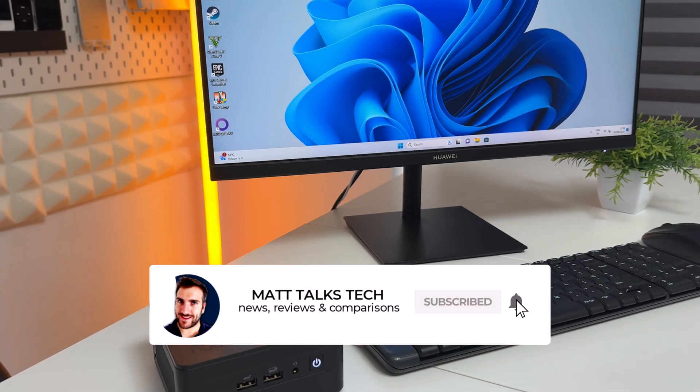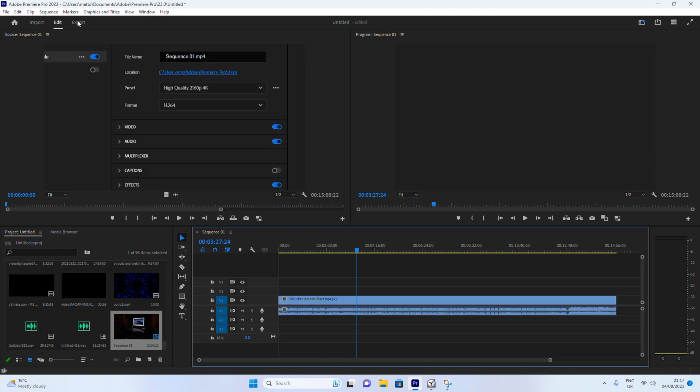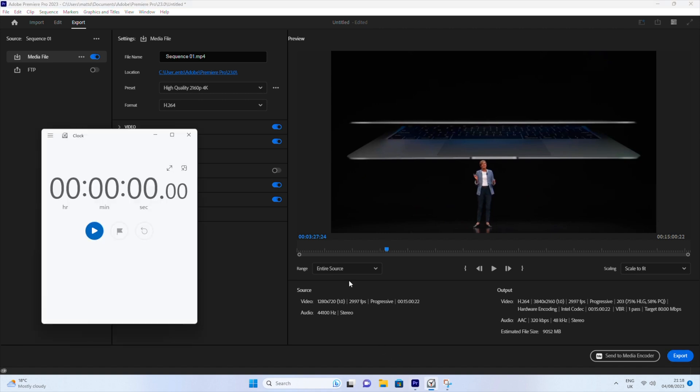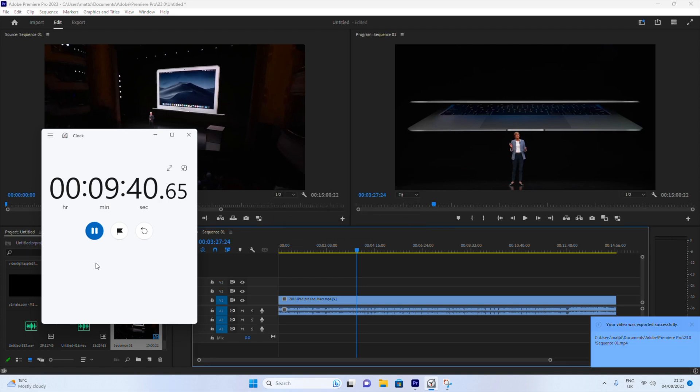Now for real-world tests — I did an Adobe Premiere Pro export of a 15-minute 4K video. I set it up with H.264, the most popular export format for YouTube, and ran a timer alongside the export. I sped up the footage for the video, and the final result: it took 9 minutes and 41 seconds to export a 15-minute 4K H.264 video. That's quite impressive when you think about the size of this machine.